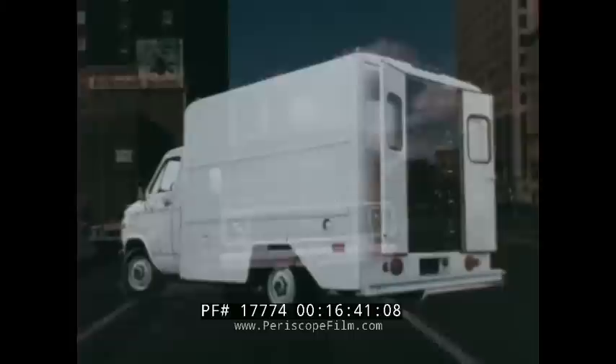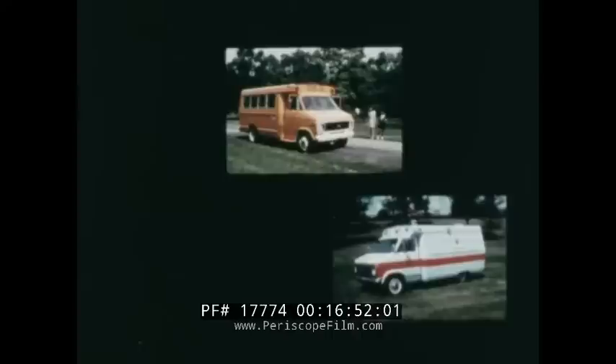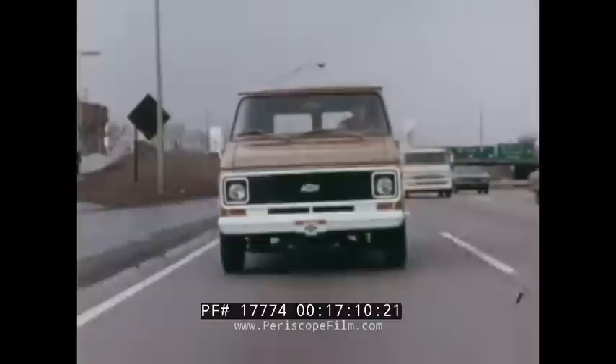In addition to Chevy van, ask your Chevy salesman about high-cube vans with steel or aluminum bodies, Chevy cutaway vans designed for economical conversion into a wide range of applications, and Chevy step vans, also available in steel or aluminum bodies with up to 717 cubic feet of cargo capacity. Yes, Chevrolet offers an unsurpassed selection of vans, and they all deliver lasting Chevy value.